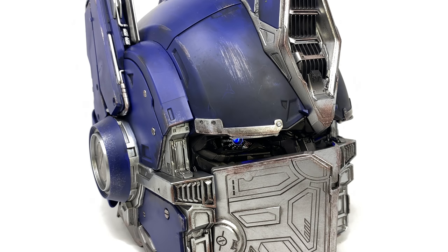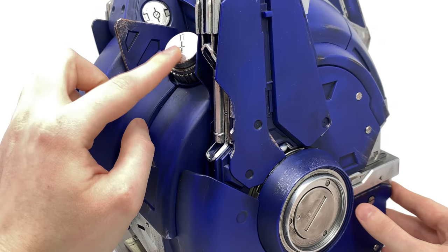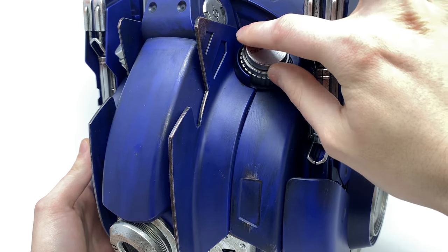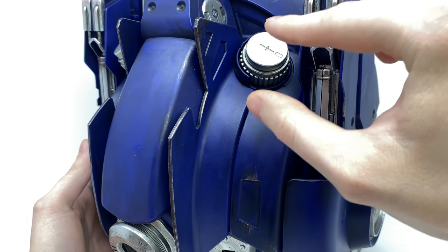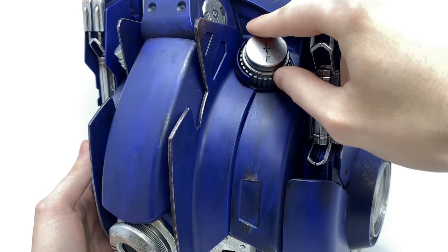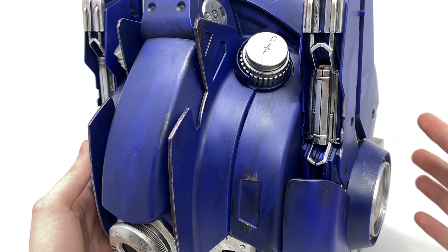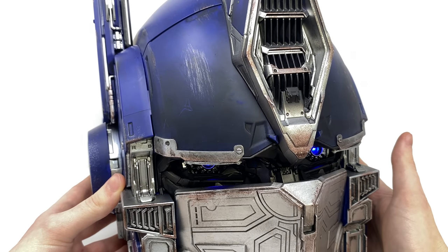Moving on to further features — if the voice clips are a little too loud, or you want them off completely but still want the LED function, you can turn to the back of the helmet and adjust the volume dial. To demonstrate: pushing the button activates the voice clip, and dialing it anti-clockwise will drastically reduce the sound. Of course, if you want to hear those words from Optimus Prime himself you're going to want it at full blast — just dial it all the way up.